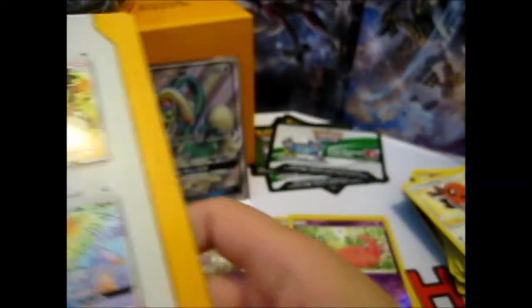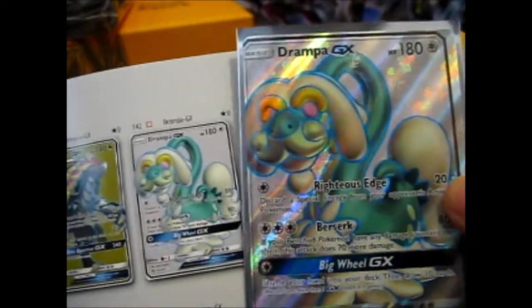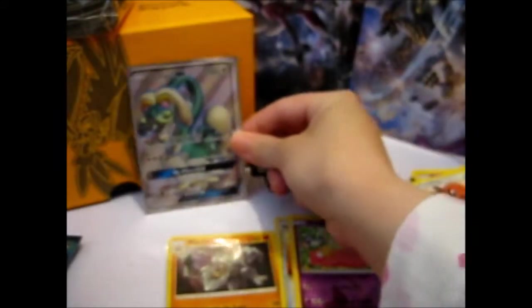I have to look at the picture and see what it's supposed to look like. We have a Full Art, probably miscut, Drampa GX. Let's have a look at the card list to see if it's on there. Drampa GX — yeah, it is miscut! The black line border should be all around, and it's not. Sweet! I don't have very many miscuts in my collection.